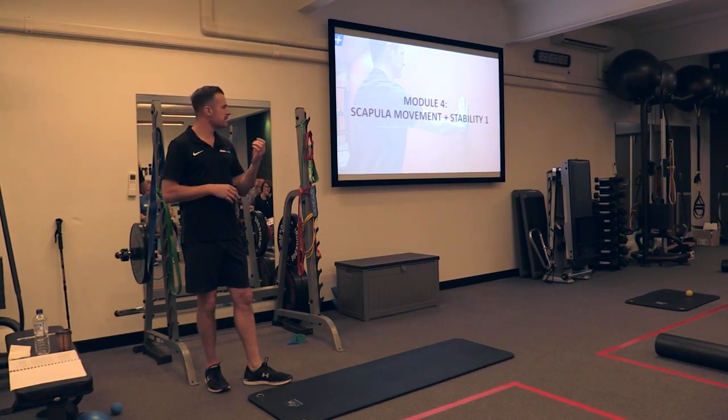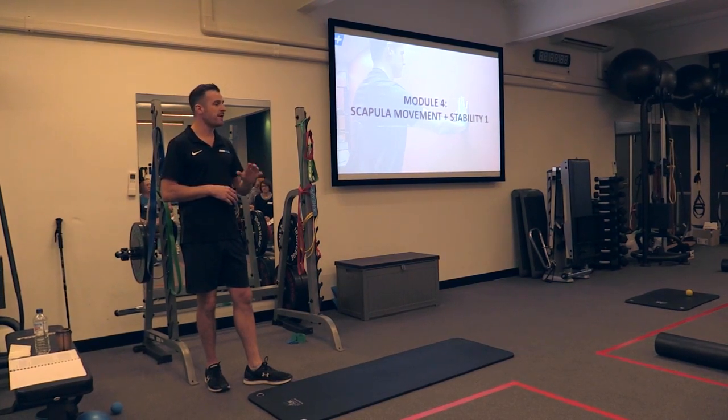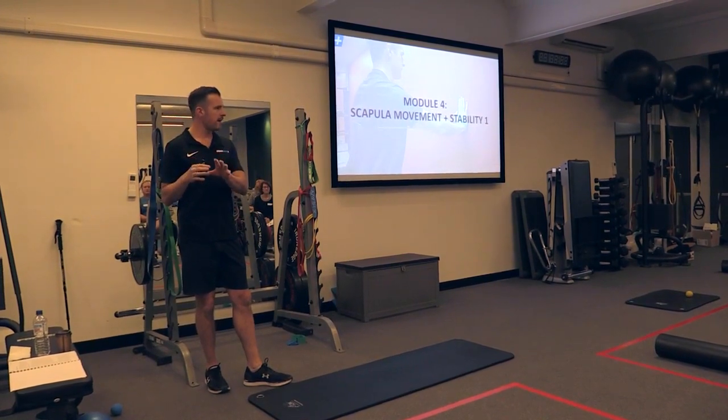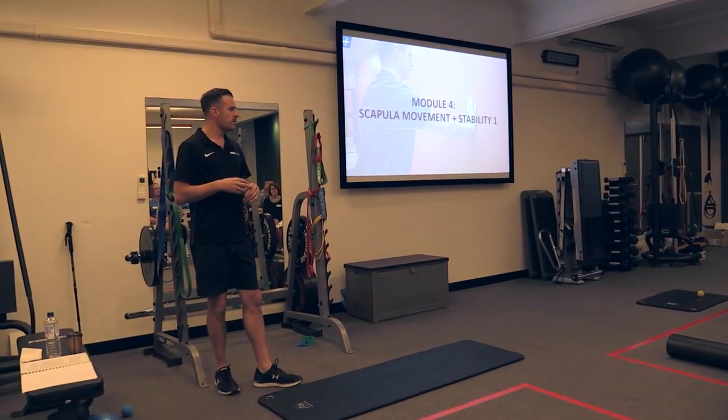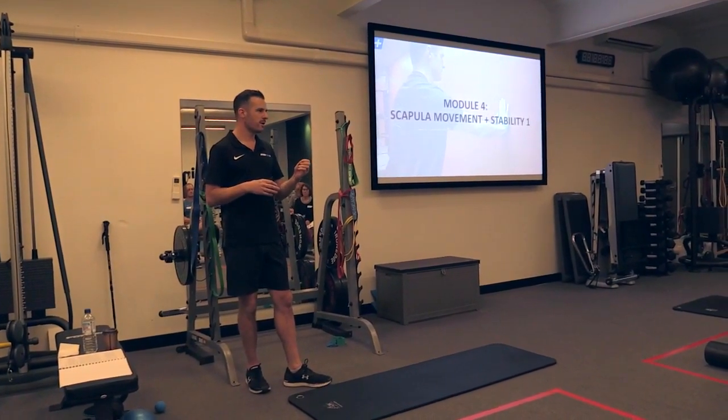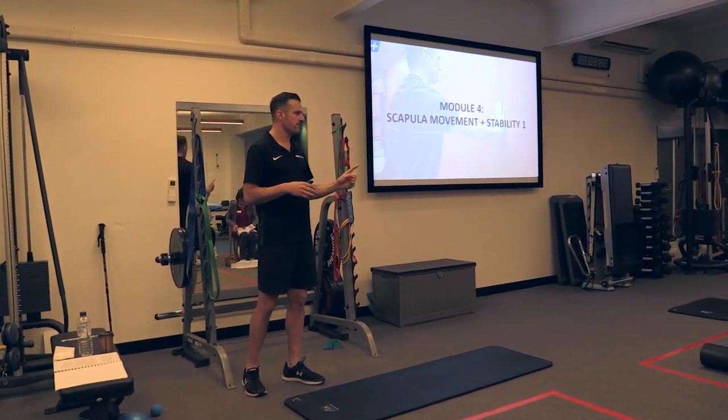I think it's a humongous part of shoulder function and stability. I think it goes under the radar a lot. A lot of people miss it and I think that's to their detriment. So if you can try and get really good at this, I will almost guarantee you those results with your clients because it has worked every single time for me.